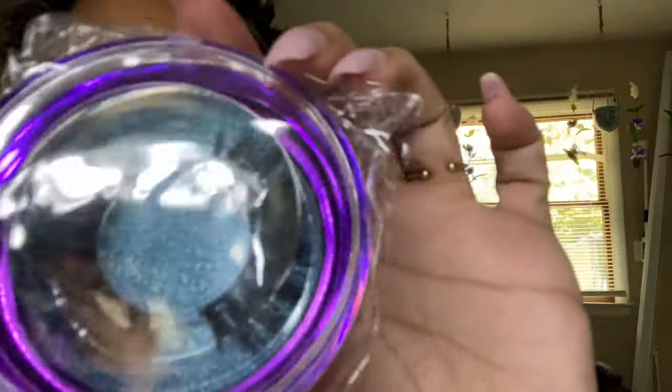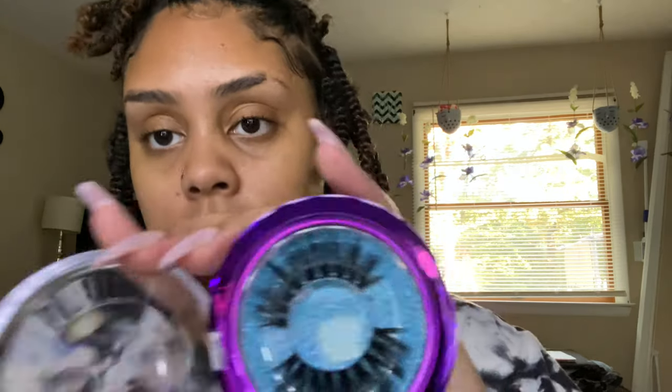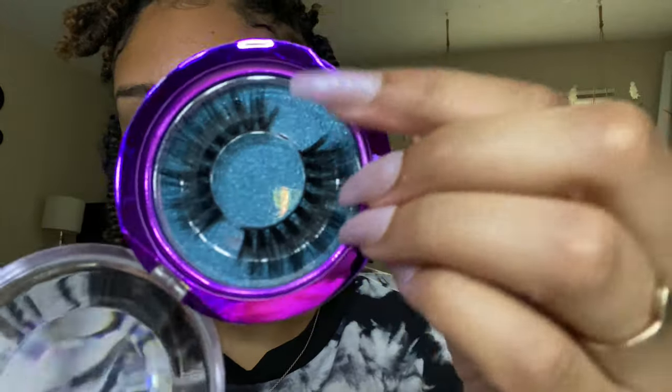They also give you some lashes, and these are actually really pretty. I'm going to take them out of the plastic so you guys can actually see how they look. Okay, so these are the lashes and they're actually really nice. Hair companies coming through with the good lashes — period. So I'm going to show you guys the wig.